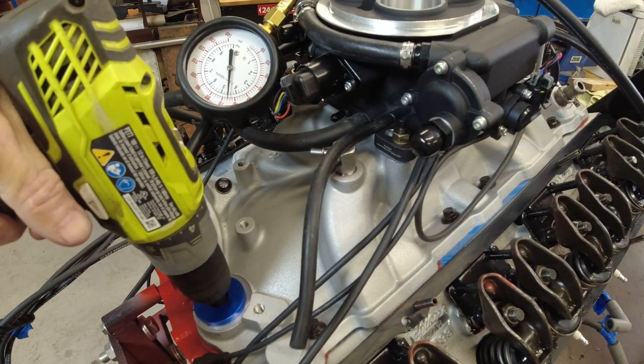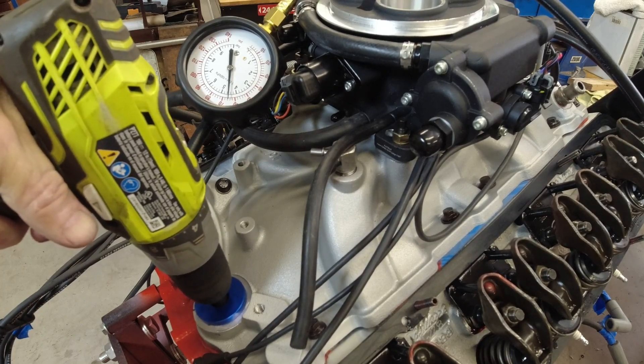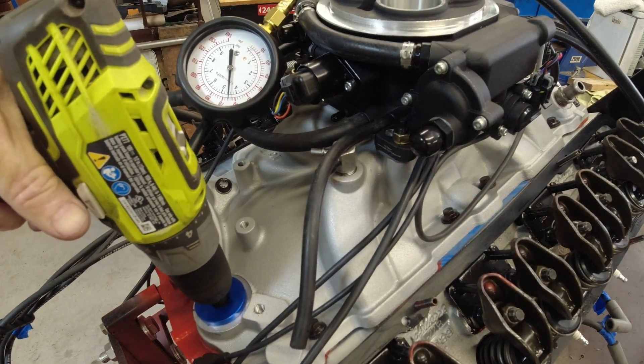Okay, it looks like I've got about 65 pounds of oil pressure. So let it run a little bit and see if I start seeing oil coming out of any of the lifters.